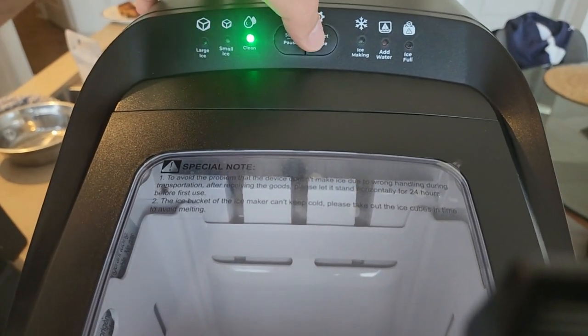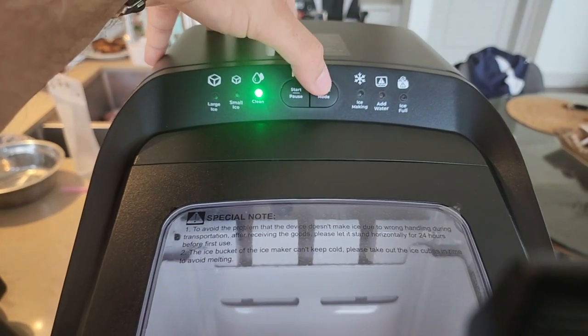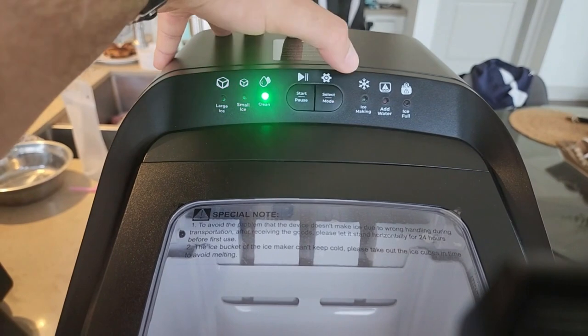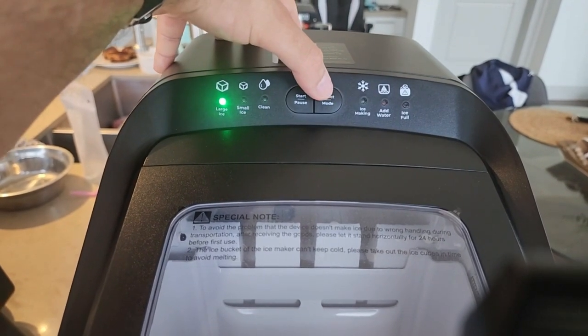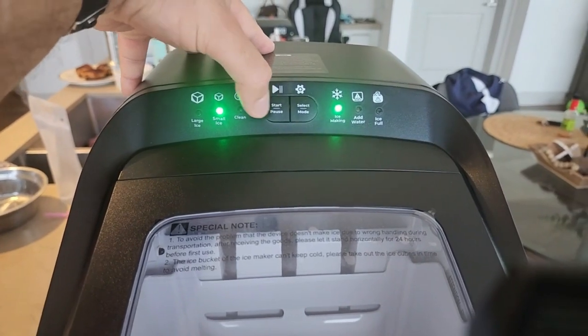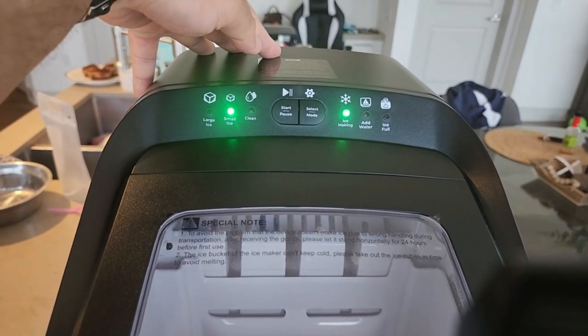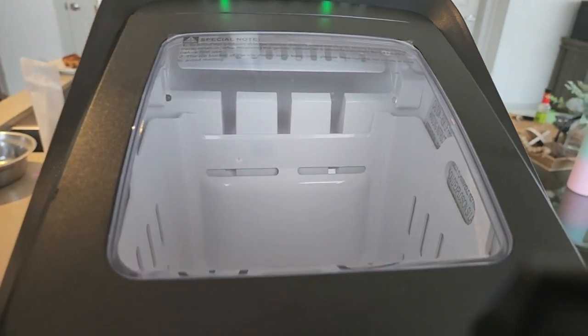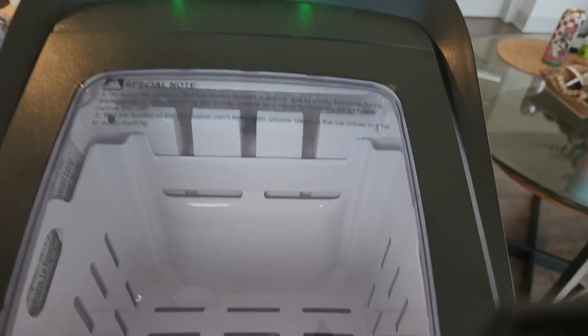You can do clean mode, large ice cubes, or small ice cubes — three different modes. We'll go ahead and do the small ice cubes, then hit the start button. It's now in the process of making ice, and you can hear it starting up. It dropped its first batch of ice already.